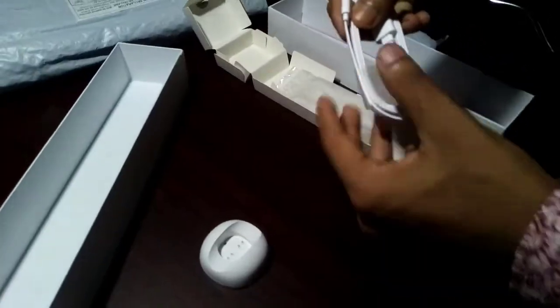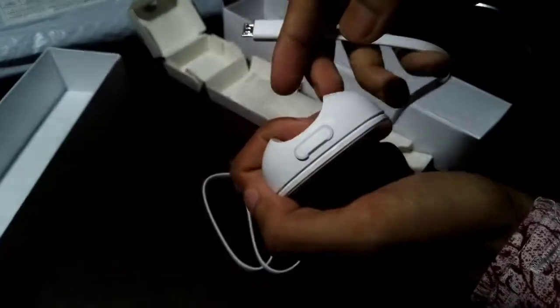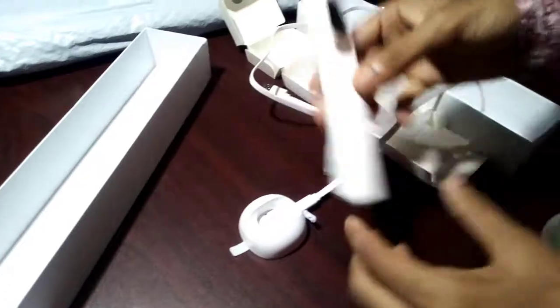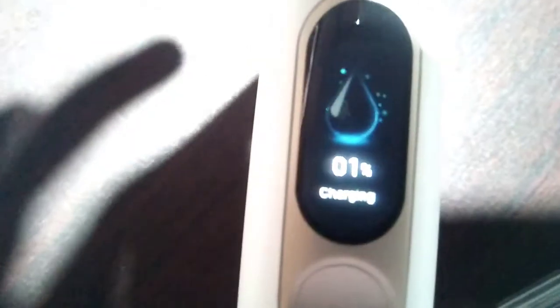Now I can see a USB cable. This USB cable quality is excellent — it's soft yet has a solid build quality. It looks like it will surely be long lasting. I think this is the charging port. Now I open the charging port cover and put the USB cable charging head in. Now I put my brush here — it's totally magnetic and easy to use. Now I connect the USB charging cable to my laptop. You can connect it by USB charger or any USB charging supported device.